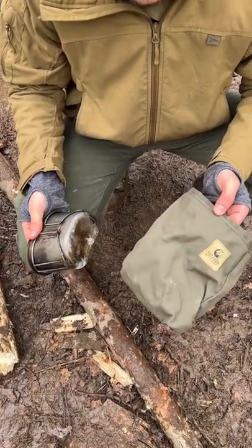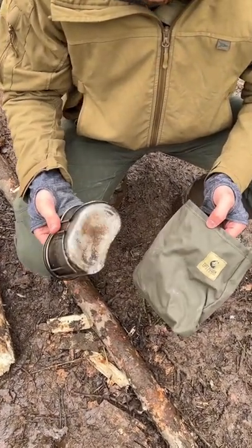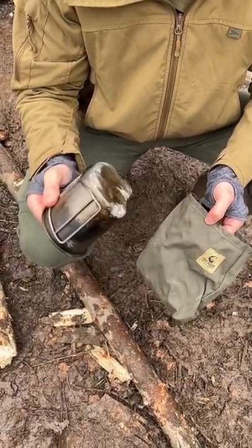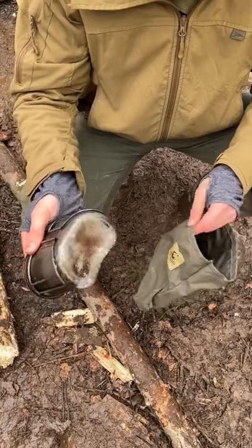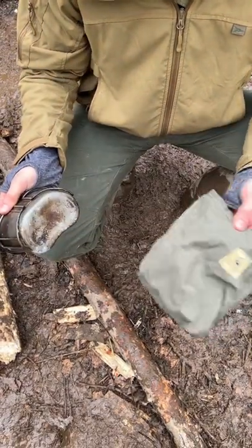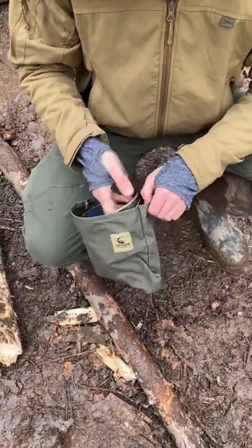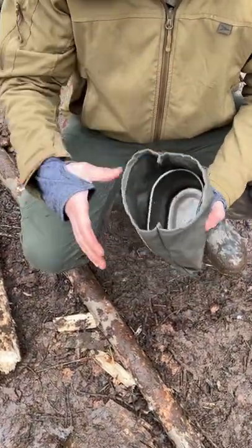Alright guys, so the canteen sleeve here by Tough Possum Gear. You got your canteen cup here, with all kinds of soot and pitch and ash and crap on there like that. The reason for the canteen sleeve is just a simple corduroy sleeve — you stick your cup in there, stick your canteen in there.